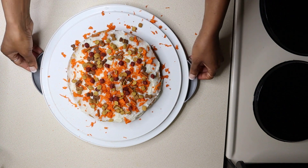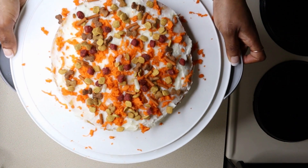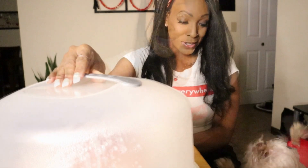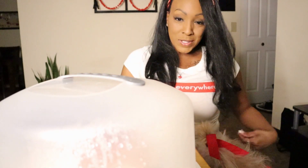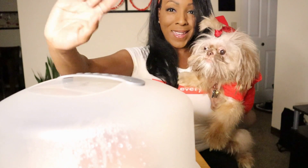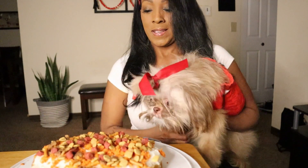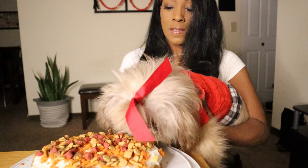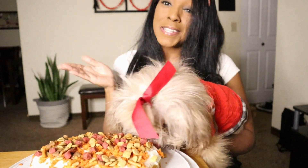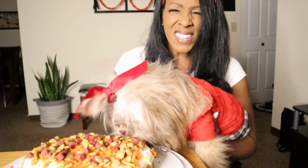And there you have it. Princess has been patient enough. Let's see what she thinks of it. Princess, say hi. Look at that. Well, another successful recipe. I think she likes it.